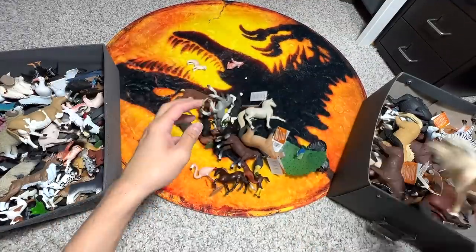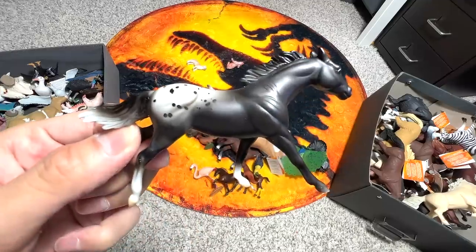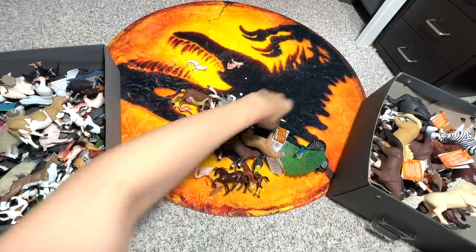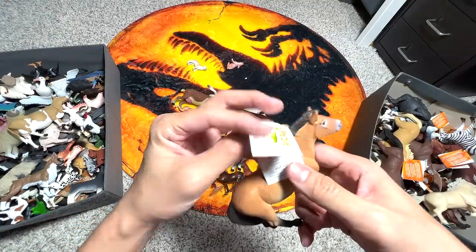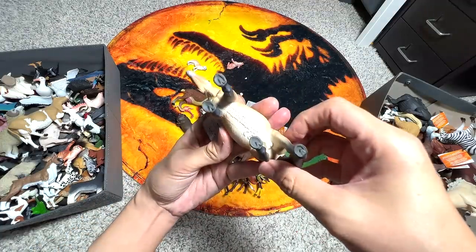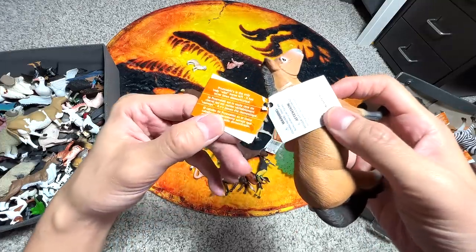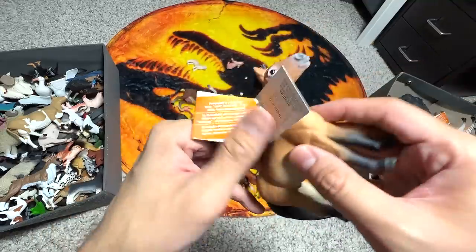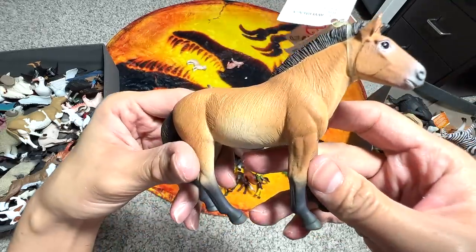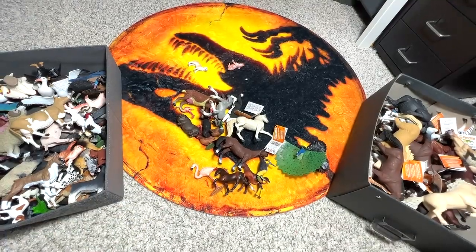We still have plenty of horses and this one — I have no idea what the exact species is because it's not written on it. Another really beautiful one. Oh yeah, this one is a cool one — Przewalski's Horse. Przewalski's Horse is the only true wild horse left, it has never been domesticated. Though I'm pretty sure it can still be domesticated.